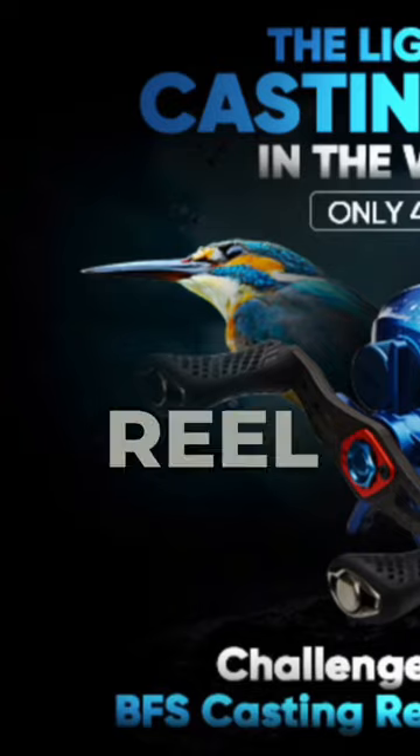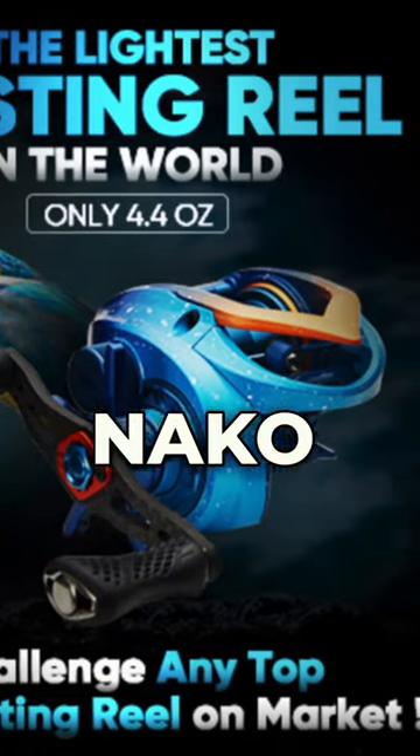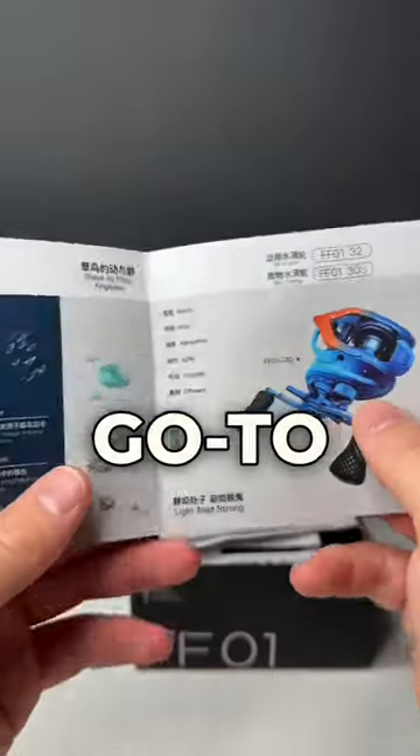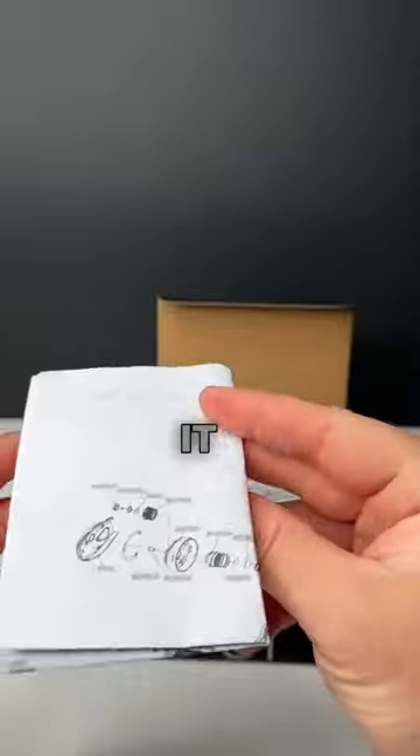This is the lightest casting reel in the world. It's the Nako Flight Feather and I can't wait to test this thing out. I really want to find my go-to BFS reel and maybe this is it.